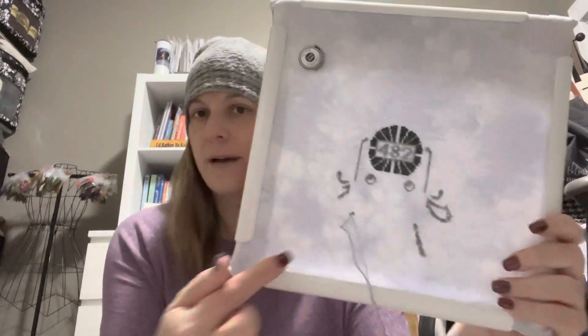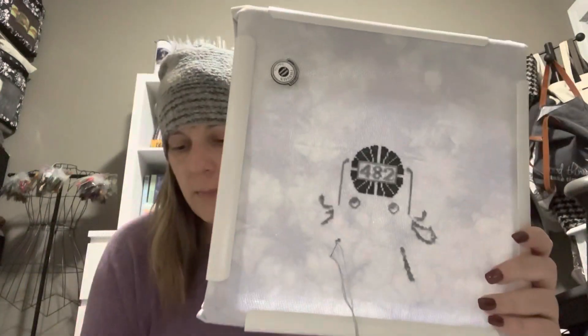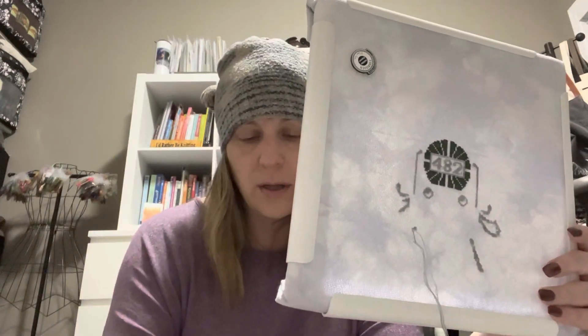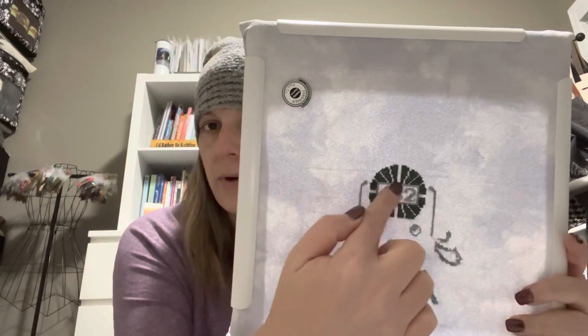Forbidden Fiber Holiday Express — today is December 6th, an even day, so that means we have another floss and another piece of the pattern. Let me show you my progress. The first color was green, called Locomotive — I did all that. Then this one is called Steam Engine — so I'm doing steam engine right now. There's a little line around there with a 482, and some headlights.